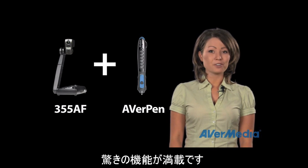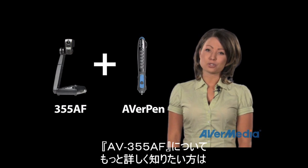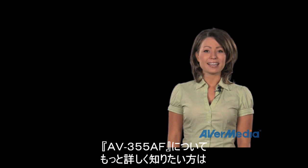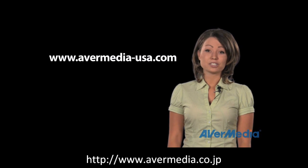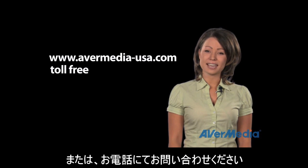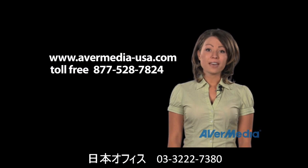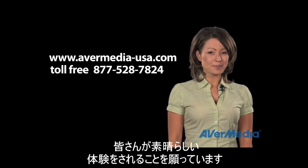To learn more information on the 355AF and see a more in-depth training video, check out our website at www.avermedia-usa.com or call us toll free to talk to a sales associate at 877-528-7824. Thanks and have an Avermazing day!